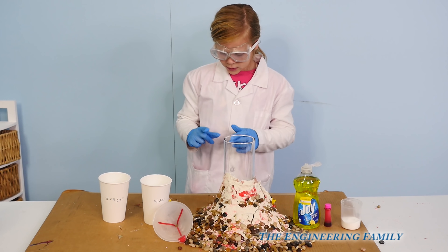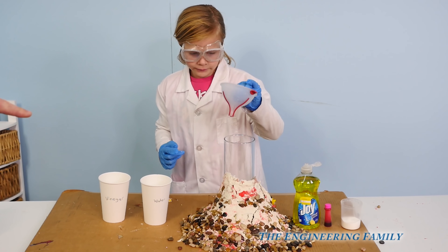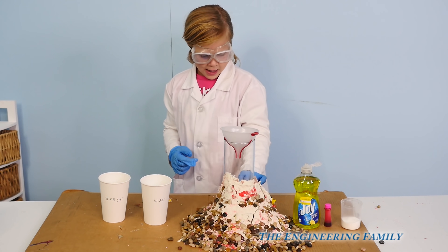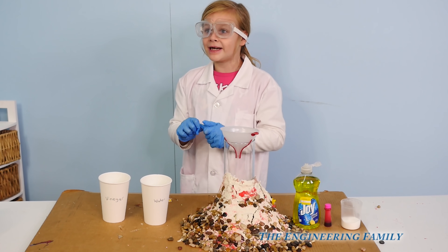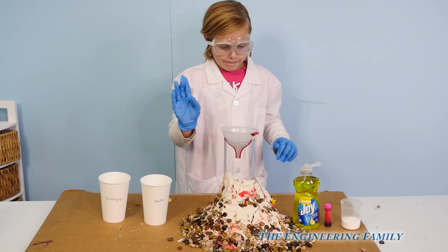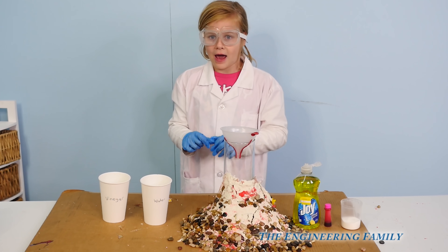So the first thing you do is put your funnel on your jar. We just made our volcano out of rocks, kinetic sand, Play-Doh, and all kinds of fun things — little balls and foam balls too. Now I'm gonna tell you all the ingredients: water, vinegar, soap, food coloring, and baking soda.